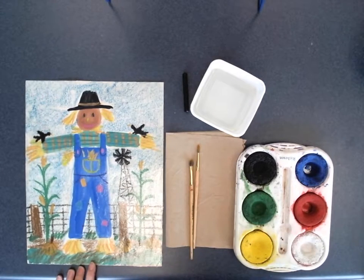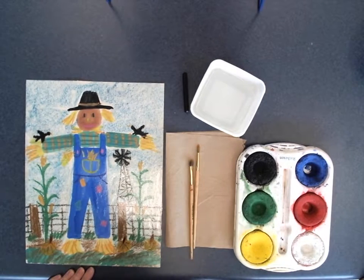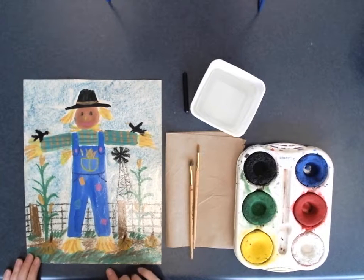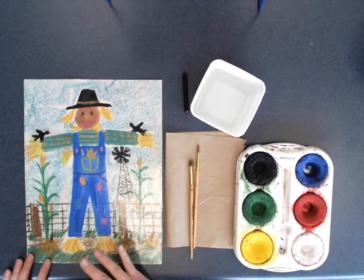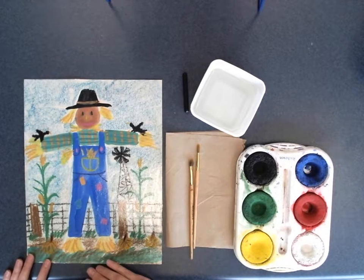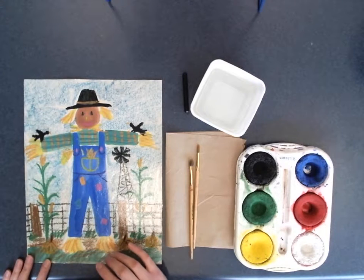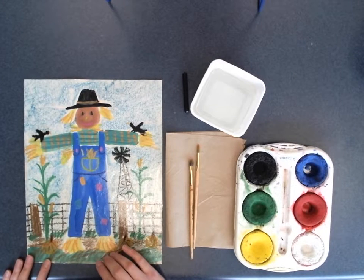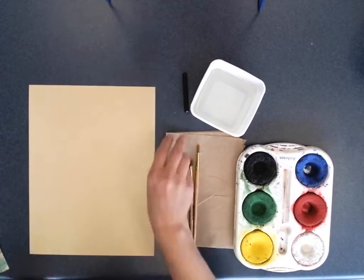This is a scarecrow painting that has a lot of chalk details. Today I'm only showing you step one, which will be the tempera block painting, so we're not going to worry about all the details. Today we are only going to paint the major parts of our scarecrow.